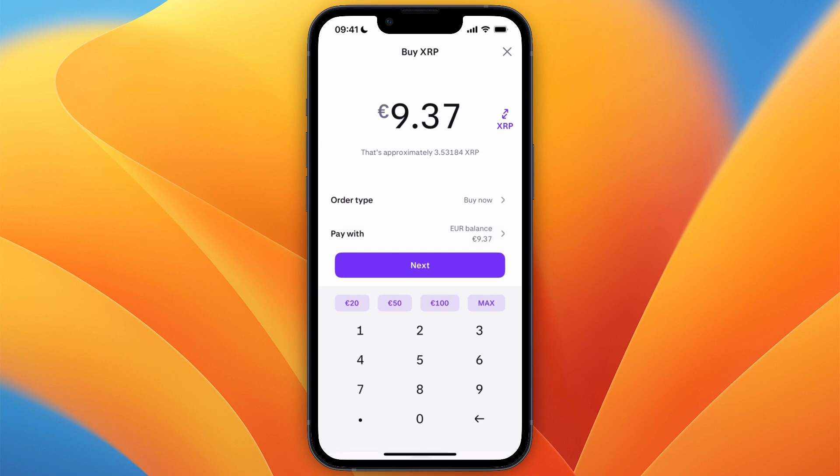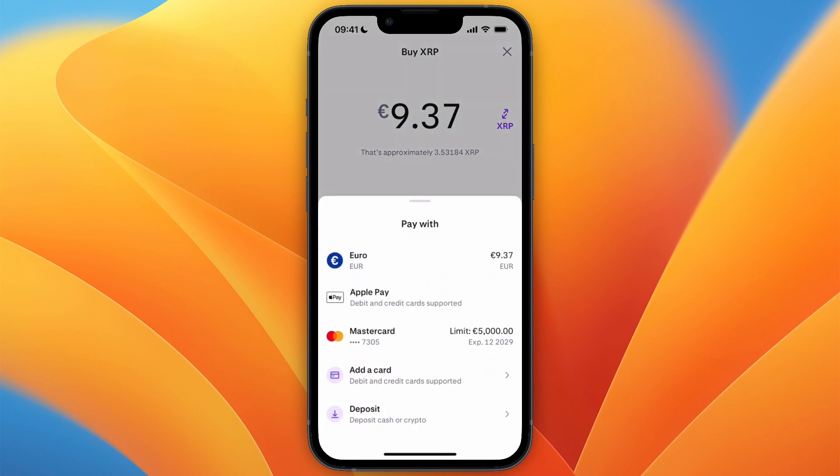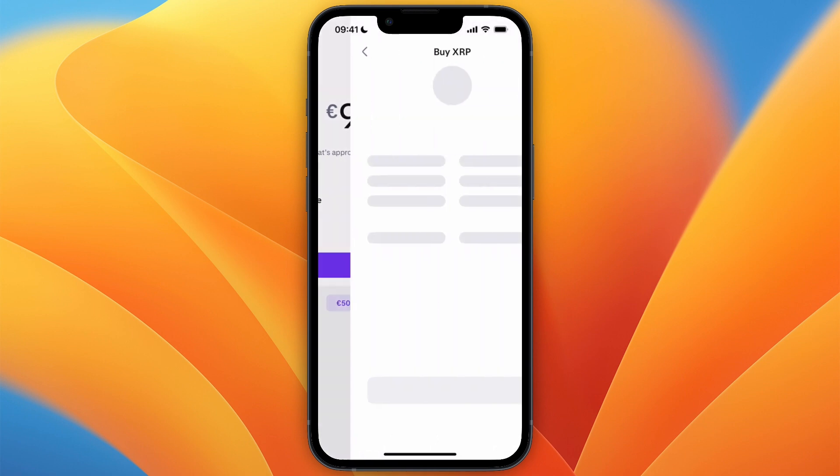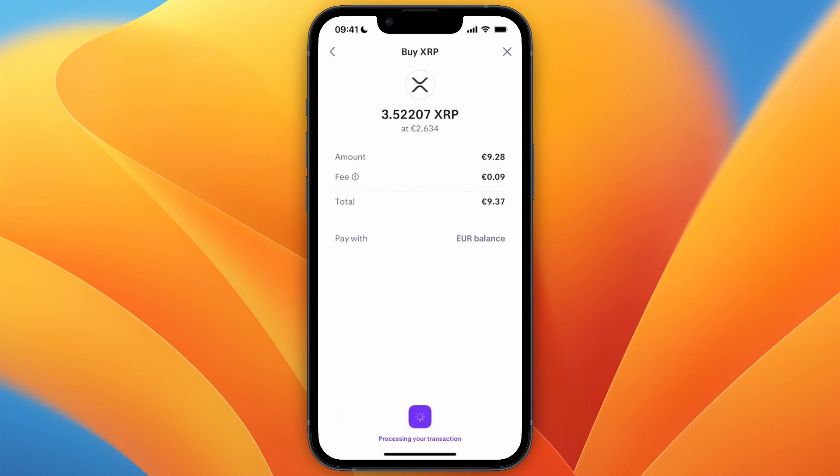From there you can choose what you want to pay with. You can use your euro balance, but you can also add a card or use Apple Pay. I'll just use my balance and click Next, then swipe to confirm.